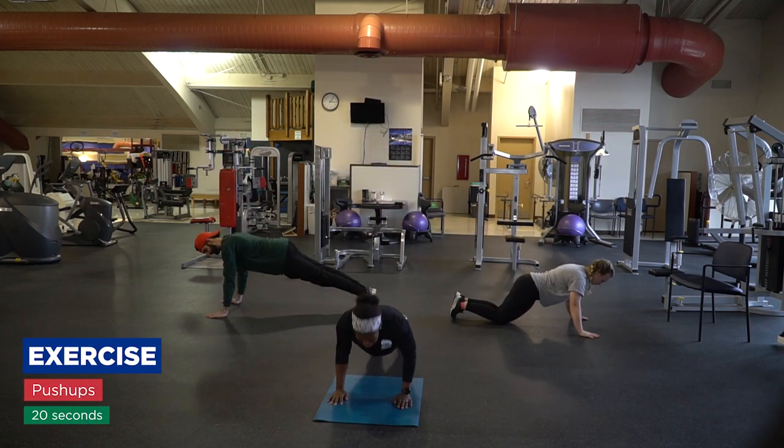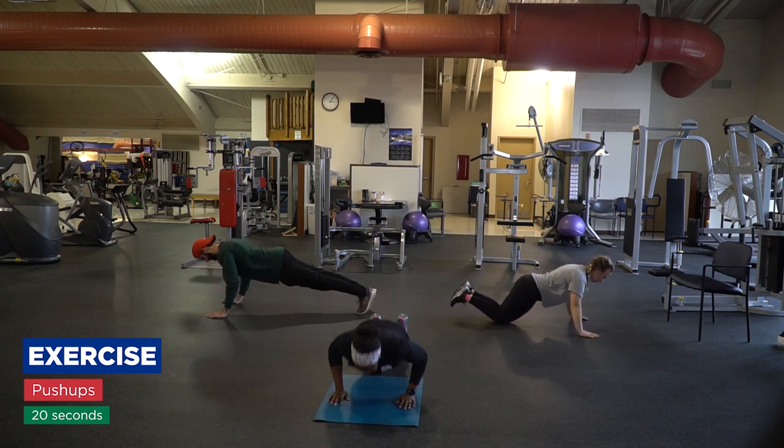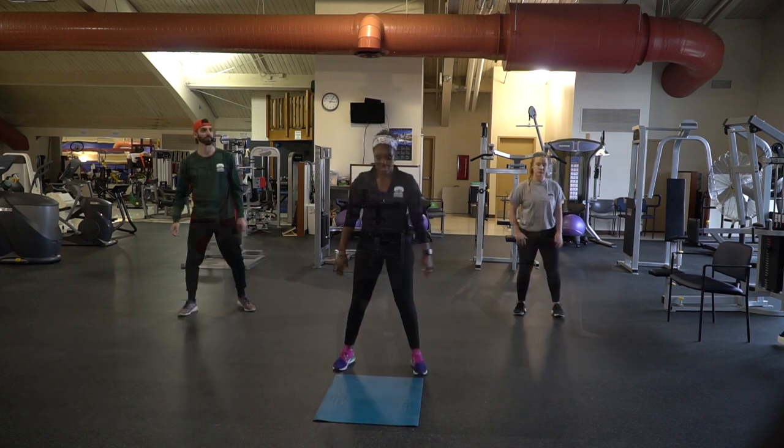All right, so now we have push-ups. Hands under shoulders, you're going to go down and up. So you're back up after your break.